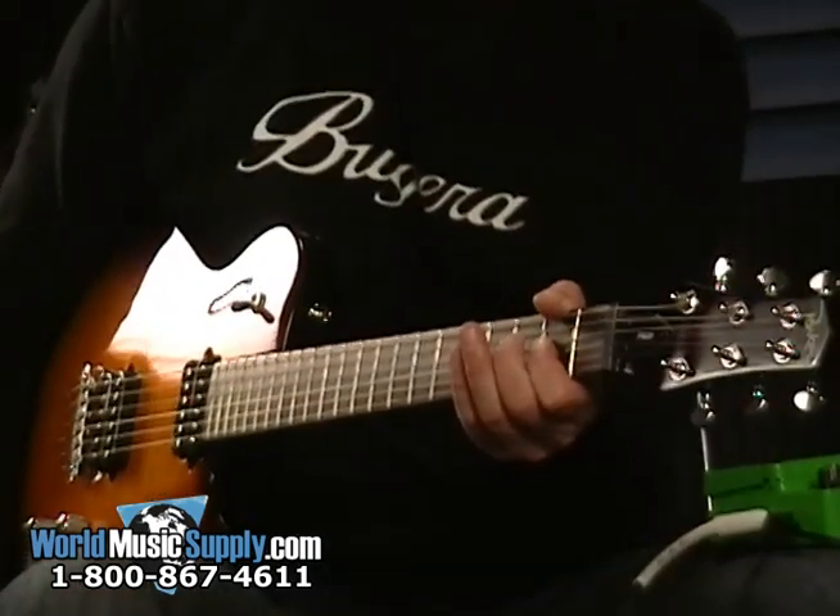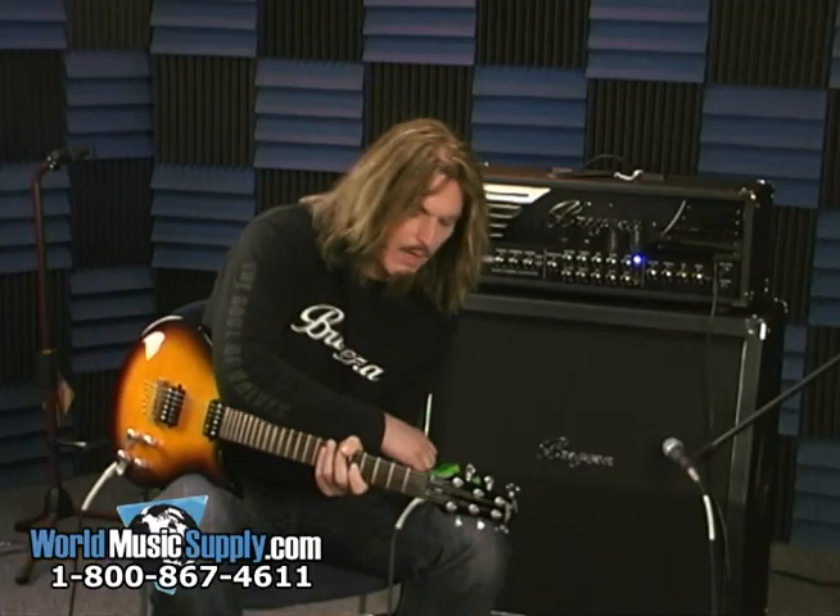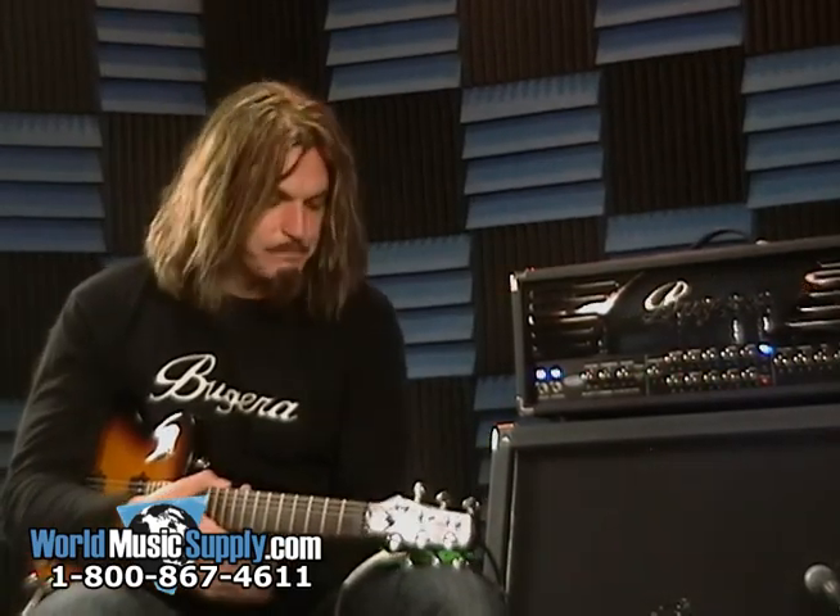Here's the amp with regular overdrive. And here's with the pedal on. So it adds a lot more gain — really kind of a solo overdrive.